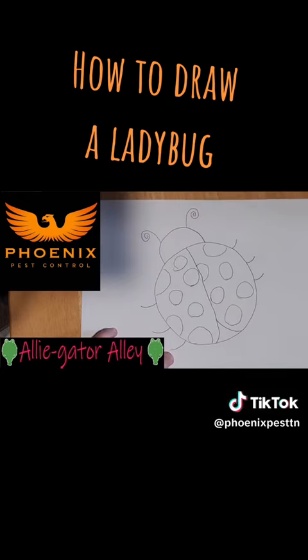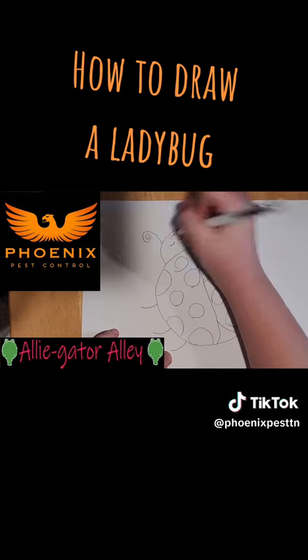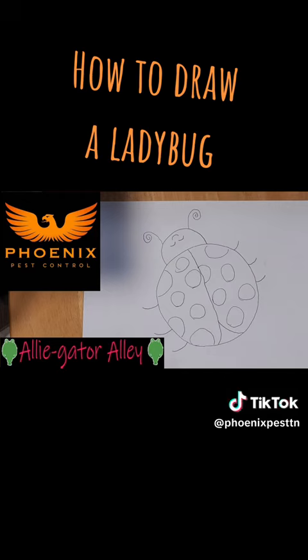And then last, if you want to — this is optional — you can put a little face. And that's how you draw a ladybug.